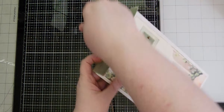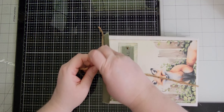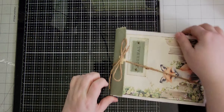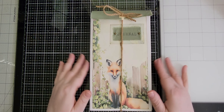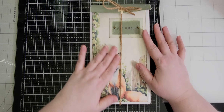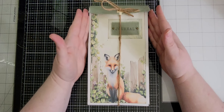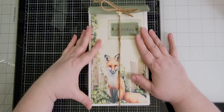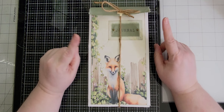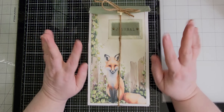So there is the completed journal. You can just run the twine through here, bring it around, and tie it closed. You can fit a lot more in here — there are all those empty pockets from the envelopes so you can definitely do a lot more. There you go, guys — there's my Cottagecore Foxes design team project for June. I hope you enjoyed this video, it was really fun to make and kind of different. If you enjoyed it please give it a thumbs up, hit that subscribe button so you don't miss any more videos, and I'll see you in the next one. Bye!